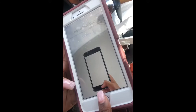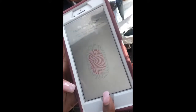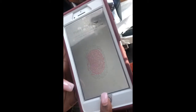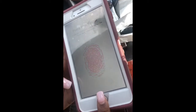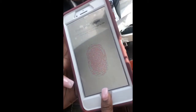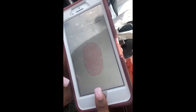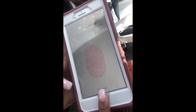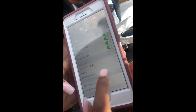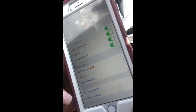Now it says 'Adjust your grip — keep going to capture the edges of your print.' So I'll continue lifting and placing to capture all the grooves of my finger. Complete — so I'll go ahead and continue, and there we go: Finger 2 is my index finger and the top one is my thumb. Hope that helps, guys!